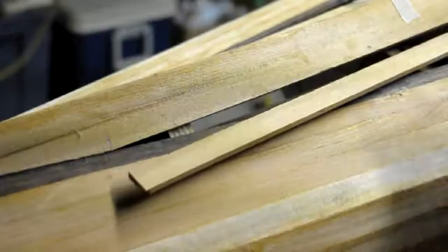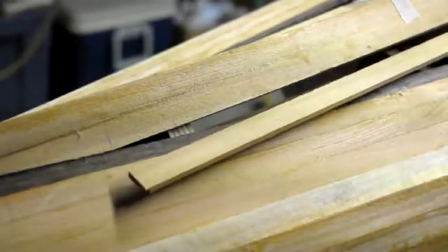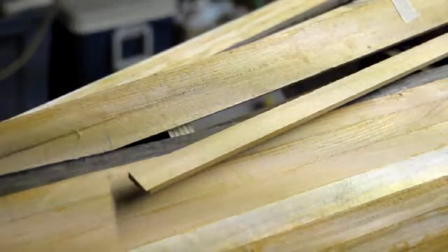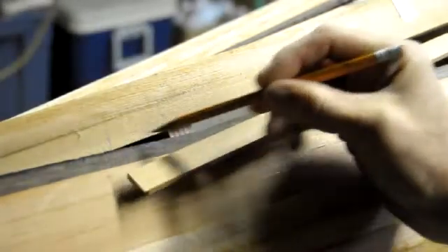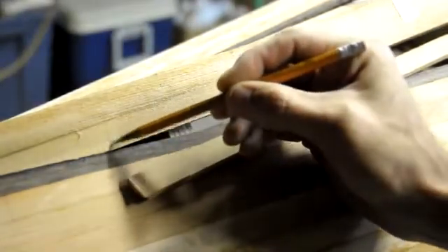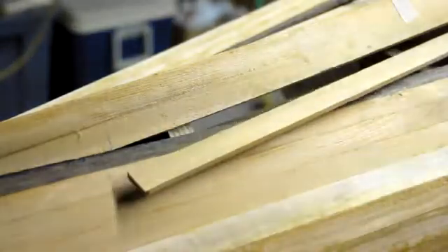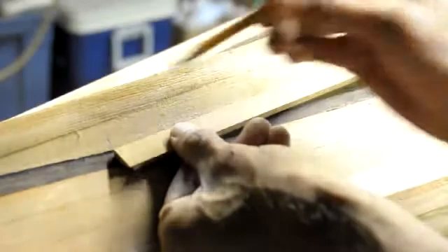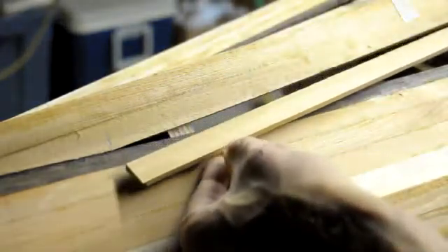I've lined up my piece with the registration marks that I have periodically along the length of it to make sure that it matches up with the grain of the previous piece. I've marked the extent of my taper — the very end of it — with the line here, and I've cut my piece to come exactly to that line on both ends.